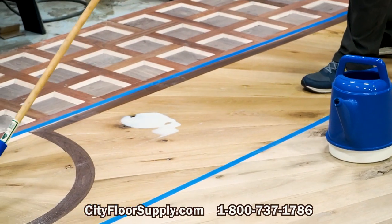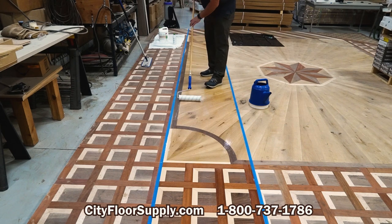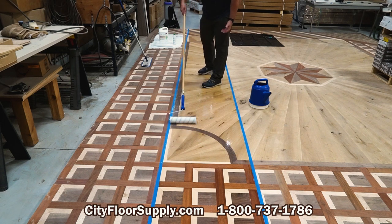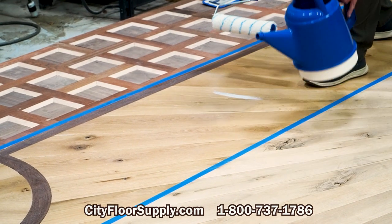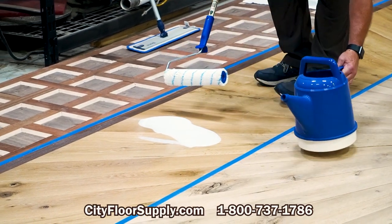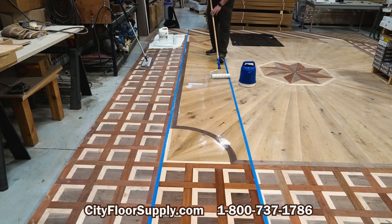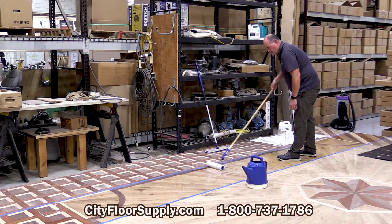And I am going cross grain here. You can look at some of our other videos where we're applying finish and where the Bona Kemi guys were in doing a contractor school. We're going to apply this finish so that you don't hear that sticky sound of a roller going dry, and that'll keep your film thickness right at the right level. Really interested to see how this looks — I know what it looks like on white oak, but what it looks like on maple, the walnut, and the Brazilian cherry.